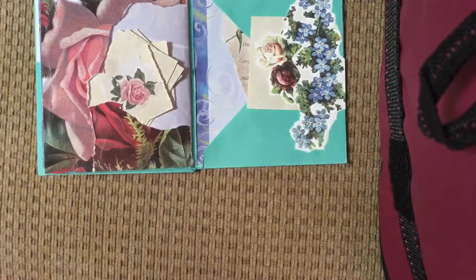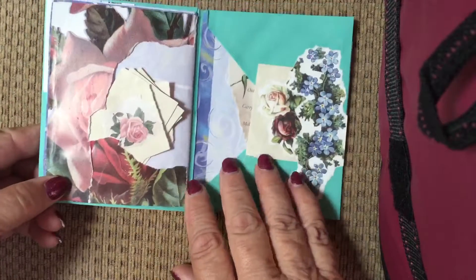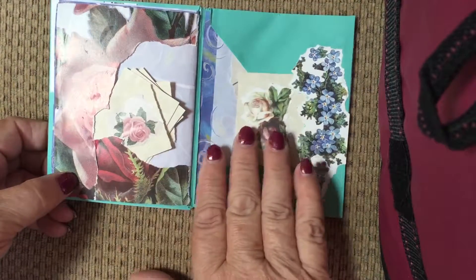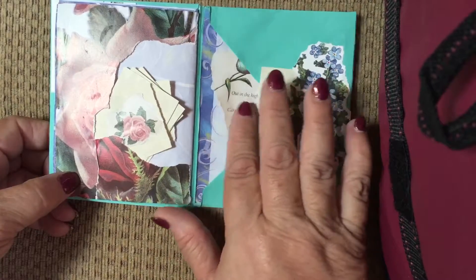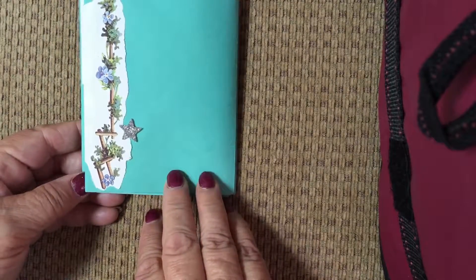I told her if you find a little quote, you can put it right on one of those little cards. This is a little journal to keep quotes in that she likes — ones she runs across in her life.